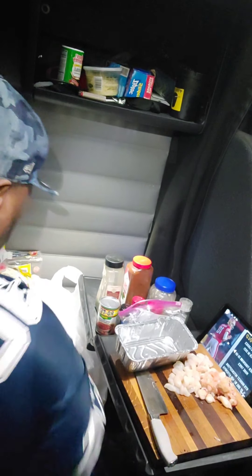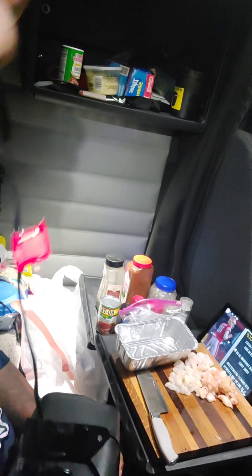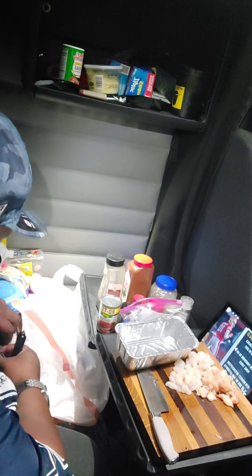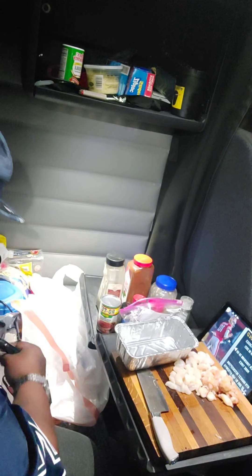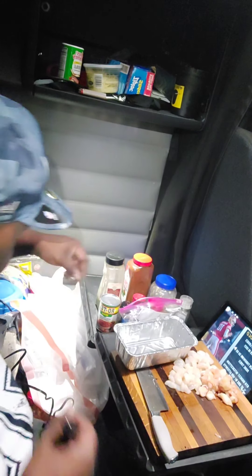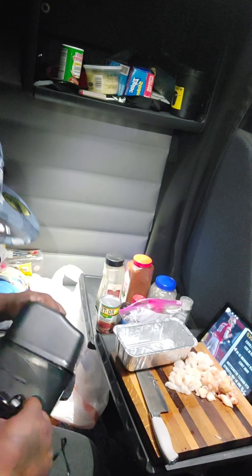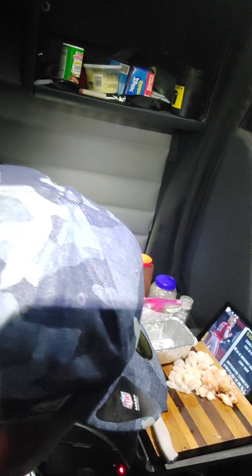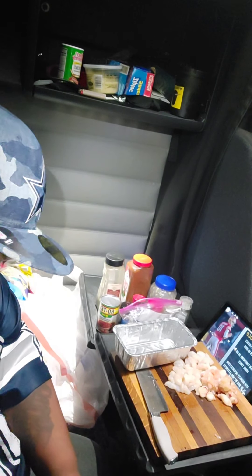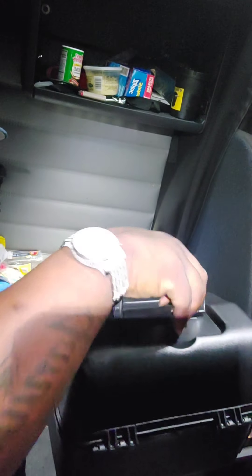Alright y'all, we got the stuff sliced up. Let me get my little mini oven out. Got me a new toy. Plug it in. This is actually an oven — well, sort of. It's not really an oven, but I used to have one of these before so I know how to use them. This is the first thing I had back in the day when I was on the road. See, it just goes in like this, and then you just close it, clamp it, and it'll cook.